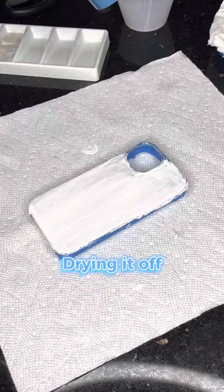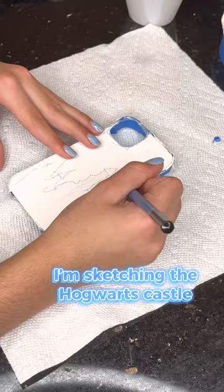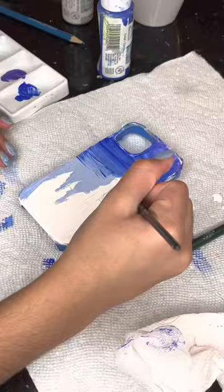I'm sketching Hogwarts castle — time to add some color. Adding a bit of masking tape over Hogwarts to make it easier, then time to keep painting.